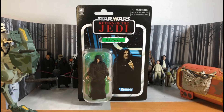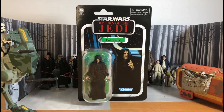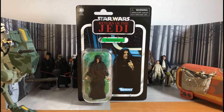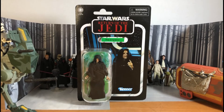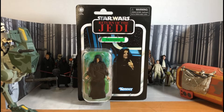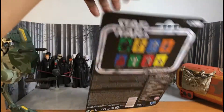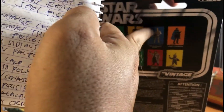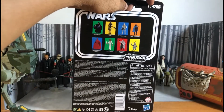Hello, welcome to another action figure toy review. This is Star Wars The Vintage Collection, The Emperor — 3.75-inch scale, the Star Wars Return of the Jedi figure. This is BC200, his number.